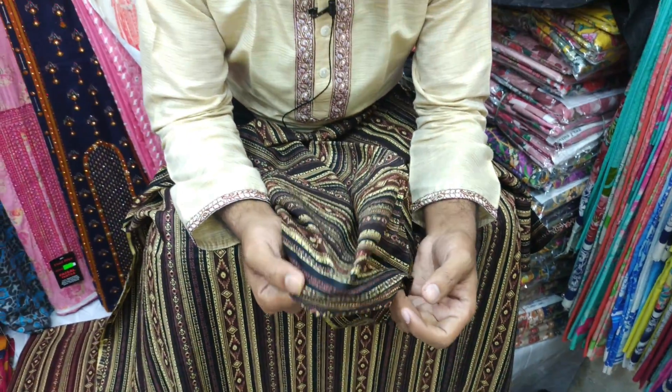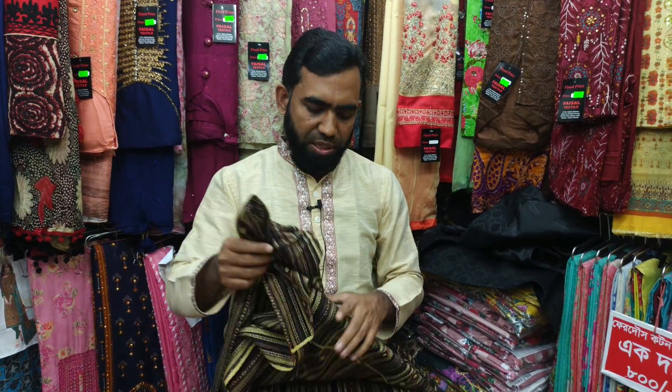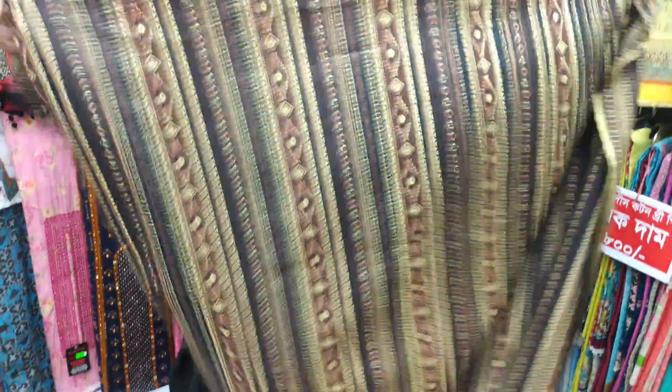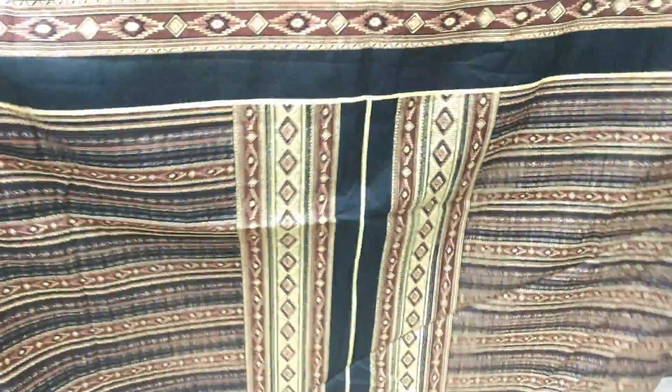We need to look at this dress. This one is the front, and this one is the backside. This is the backside, and we've got to get this.